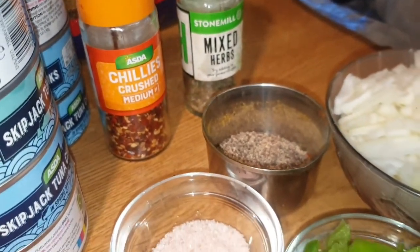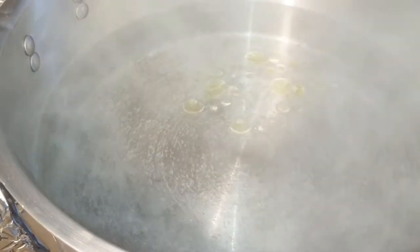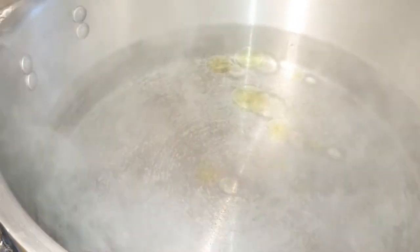Let's start our recipe. In a big vessel I have taken plenty of water, which is boiling now. Now I am pouring some olive oil in it. Now I am adding salt — you can use it as per your taste — and then I will be adding a little amount of vinegar as well.